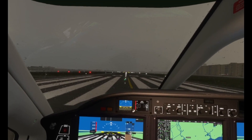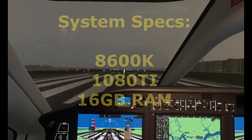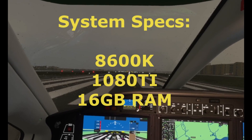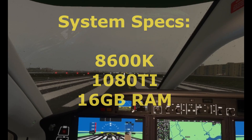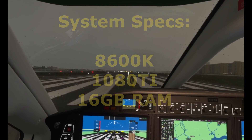Hello everyone, welcome to a very quick video but one that I think is definitely worth sharing. I'm currently at London City Airport in the Oculus Rift S with pretty much all my settings on either high or ultra.